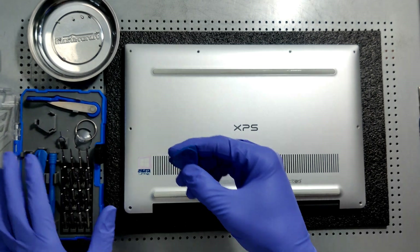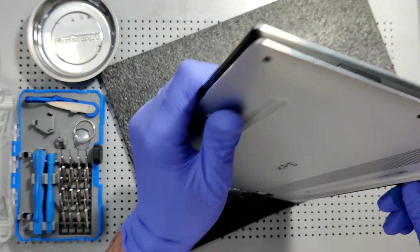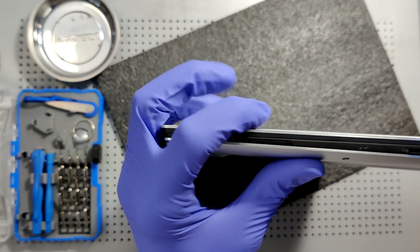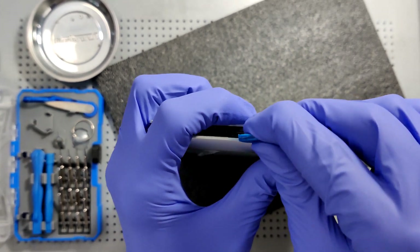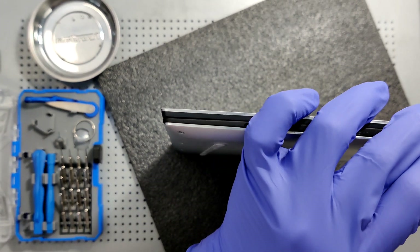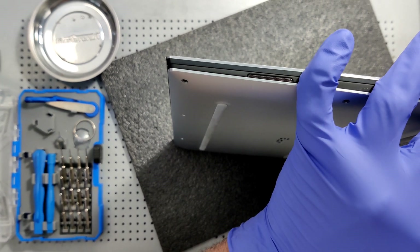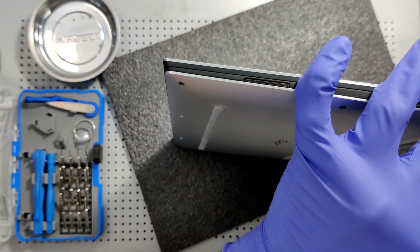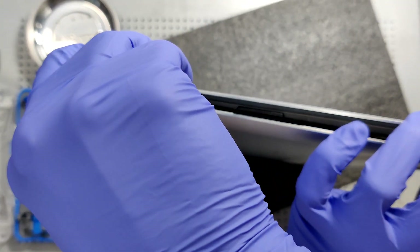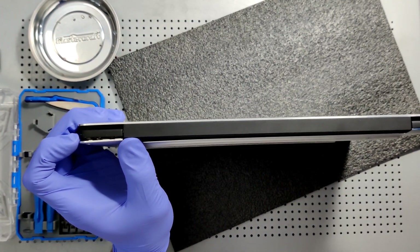Now we're gonna use our pry tool. I like the cornered one just because it can usually get in between the bottom panel and the shell of the computer. You're gonna look for a snap — I just got the first one right there. There are clips running alongside the entire computer but mostly on the sides are the ones you really want to dislodge. Just work your way around the computer. Be very, very careful because it's an aluminum shell and you definitely don't want to bend it or break any of the clips.